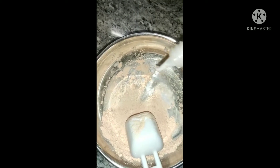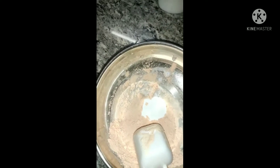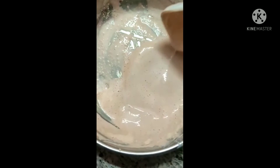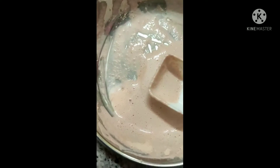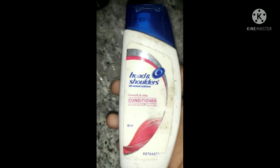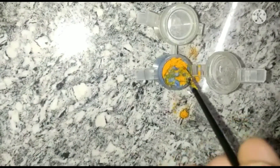Please add some water and mix it well. I will transfer it into a container. I will use sandal color. I will add conditioner in a container, then add some blue color and mix it well. I will add a little bit of glue and mix it well.